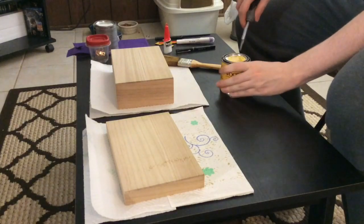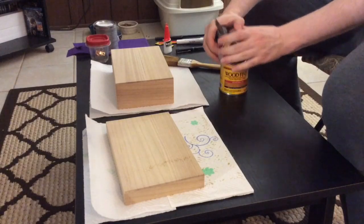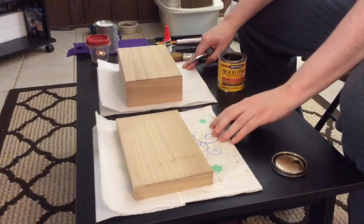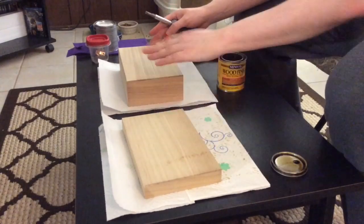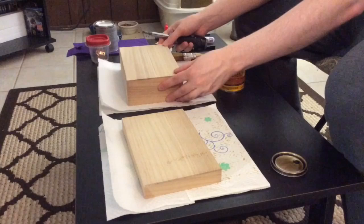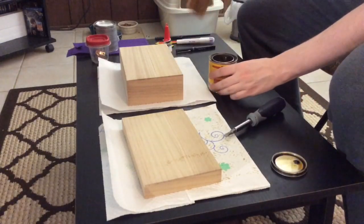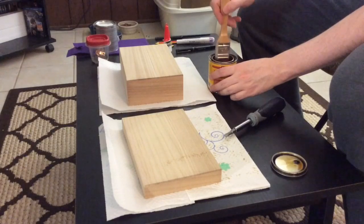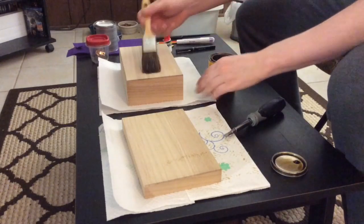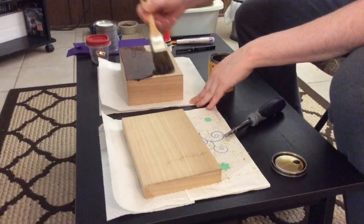What you're going to do is open this up, and place both the lid and the main box on some paper towel. Place the main box upside down because you're going to paint the bottom of it. Then you're going to dip your paintbrush inside the stain and paint all over the top of the box.